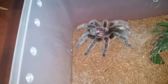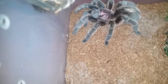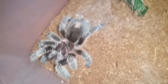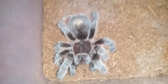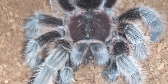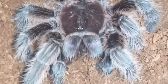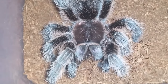This is Grammostola pulchripes — drop a roach and see what happens. Whoa, very nice! Makes me happy. Sorry guys, I had my phone charger cord in the way there. These guys are really funny when it comes to feeding — I don't think this one's fed in a while. I'll offer them food, they look interested, then I leave it in and they end up getting it a little bit later. It's nice to see it finally take something on camera — not very often that happens. Anyways, we'll move on to the next.